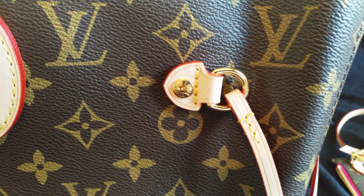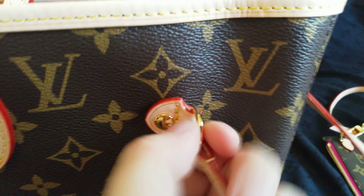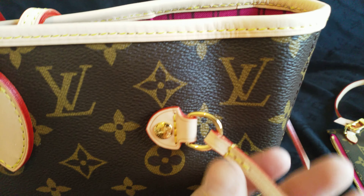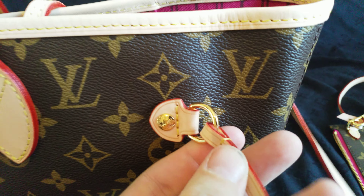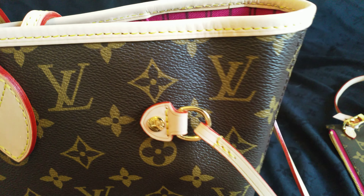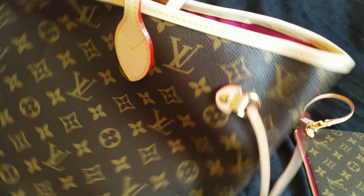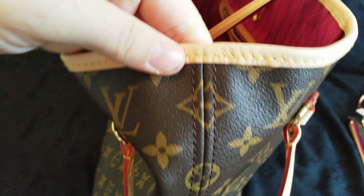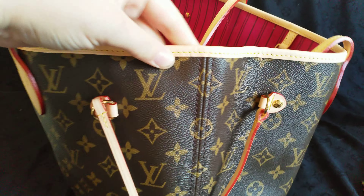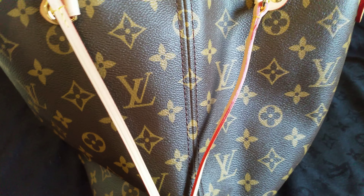The arrows are pointy and have a nice shape. The hardware, as I say in all my videos, on all replicas the hardware is a little more gold-yellow and lighter than the authentic — that's typical. This is the alignment on the side — the double flower, double diamond — and the other side. The canvas is beautiful.